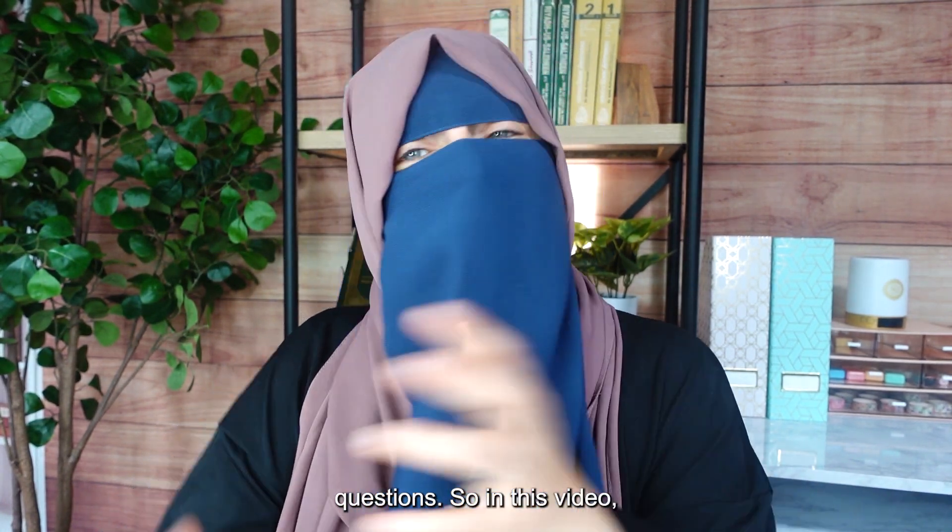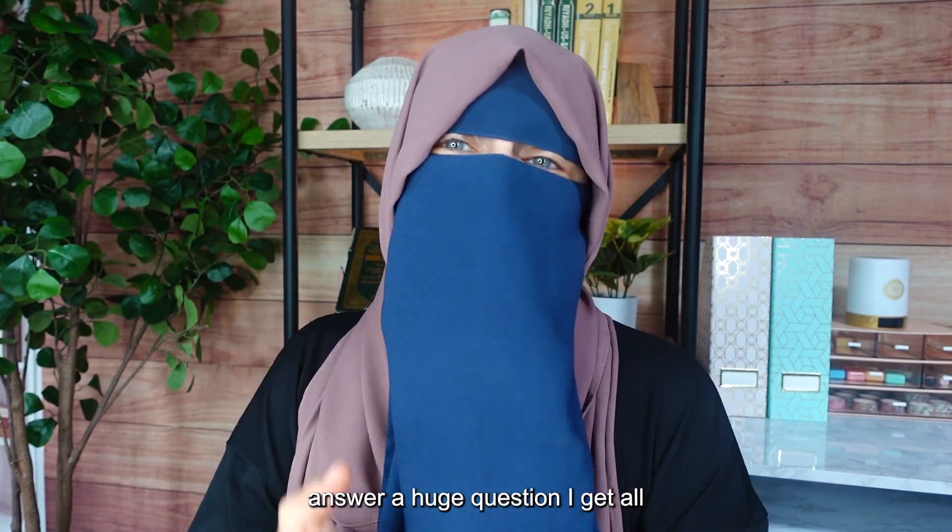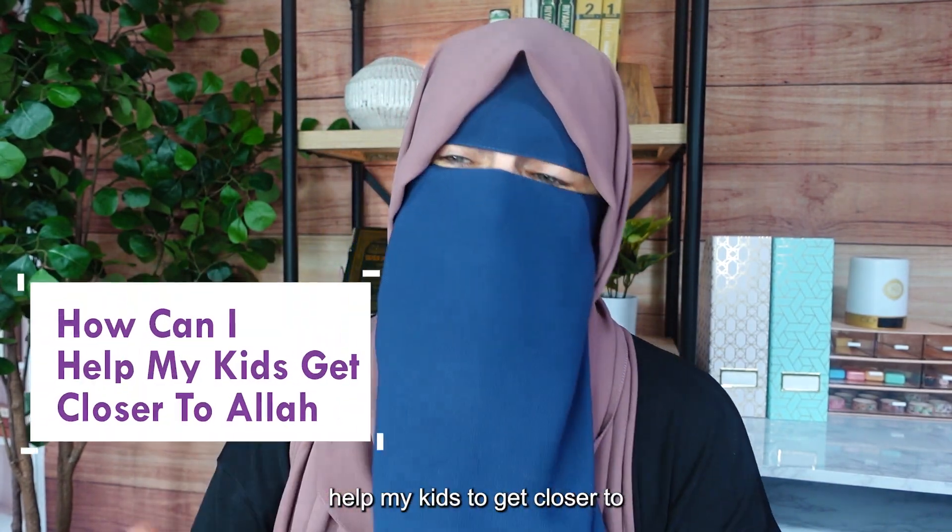As a licensed educator and a mom of five, people ask me a lot of questions. So in this video, what I thought I would do is answer a huge question I get all the time, which is: how can I help my kids to get closer to Allah?